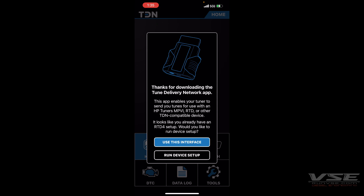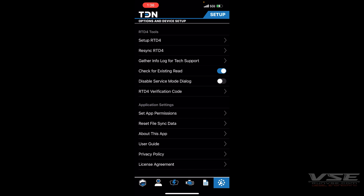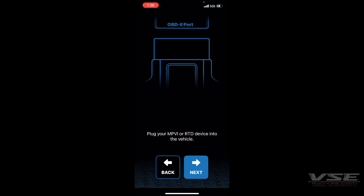Once you are at the home screen, you will go to Tools and then Set Up RTB, and then you will follow the on-screen prompts.